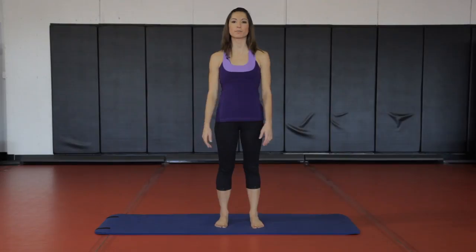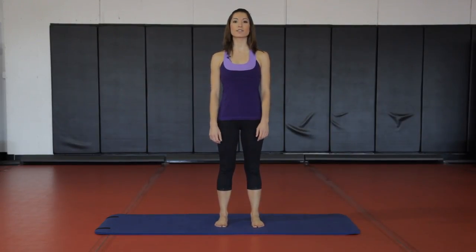The very first one, you're going to start standing up, hip width apart, toes in parallel, right underneath your hips, arms by your side, shoulders relaxed. You're going to take a breath in and stand nice and tall.